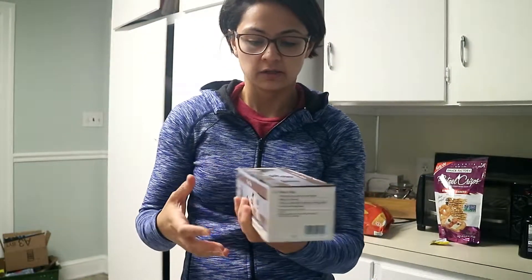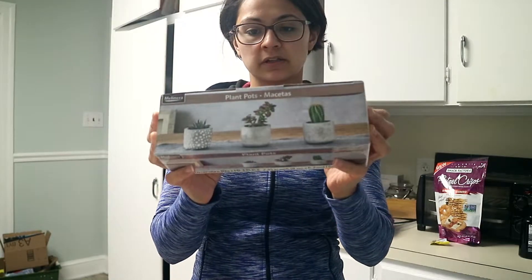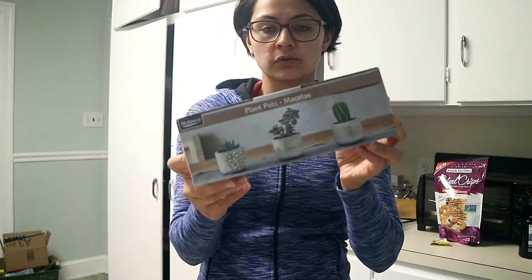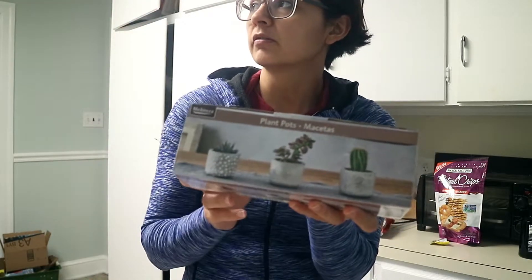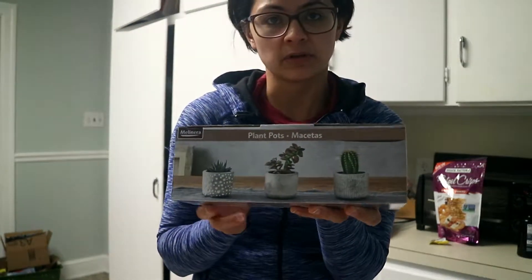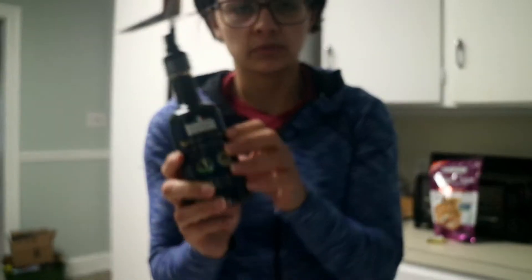Okay, first thing I got — I got these planters because I want to plant either wheatgrass or succulents and put them up there. I think succulents would be okay up there but I'm not really sure, I need to do some research.